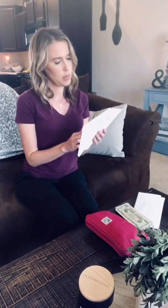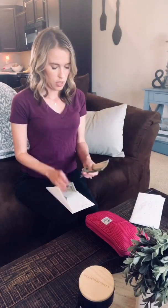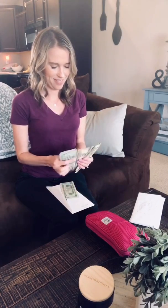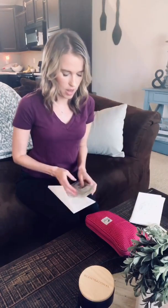For Christmas, I am supposed to be doing $32. So 10, 20, 30, 1, 2 — so now for Christmas I have $64 saved. It doesn't seem like a lot now.